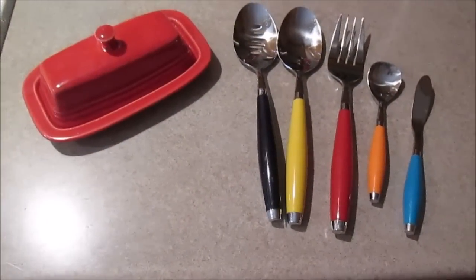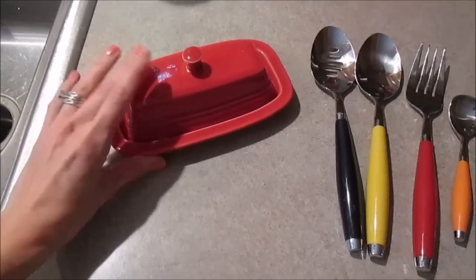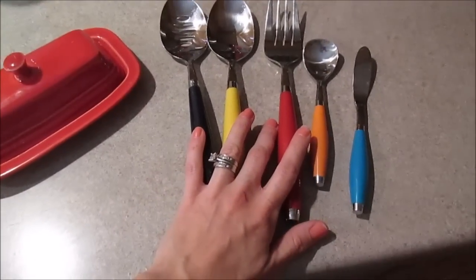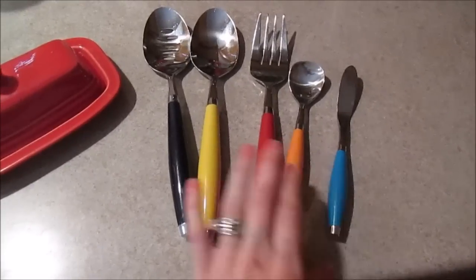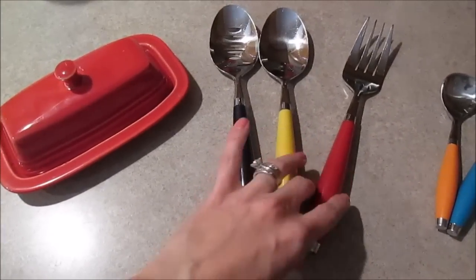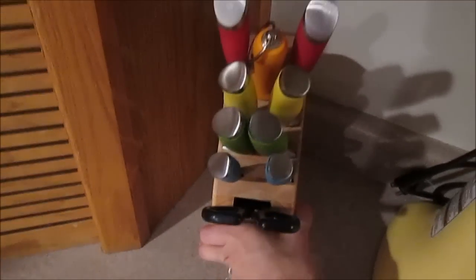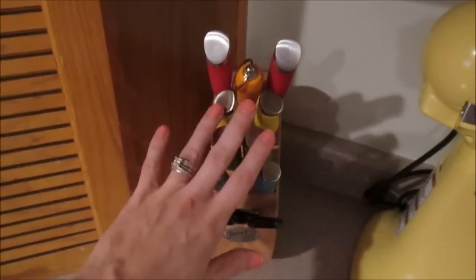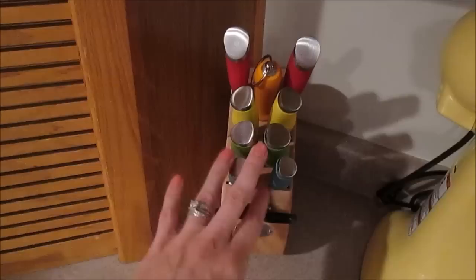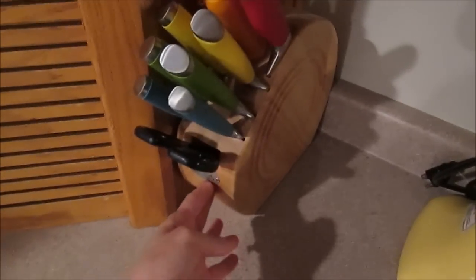I also have a butter dish in scarlet — I love it and only use it on special occasions to set butter out on the table. I have a hostess spoon set that came all together; I use three of them very often in veggies and everyday cooking. I also received a block of knives as a Christmas gift — super heavy duty, I love the colors, and it sits on my countertop. It comes with an array of knives, a knife sharpener, and scissors. The only bummer is the knives are not dishwasher safe, but otherwise I love it.